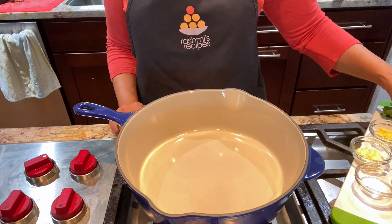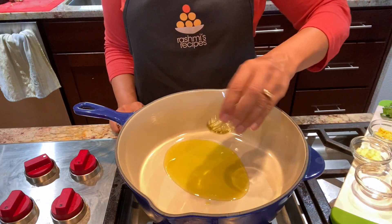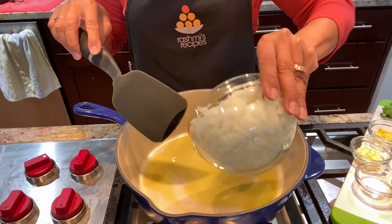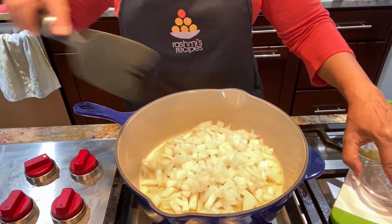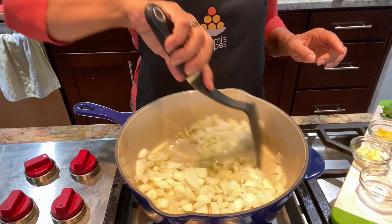So let's get started. I've heated my pot so I'm going to add the oil. You can use ghee or butter instead. Add the onions. Add the salt to sweat the onions. Stir it up and let it sauté until it gets golden brown.